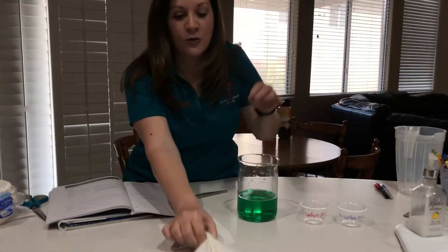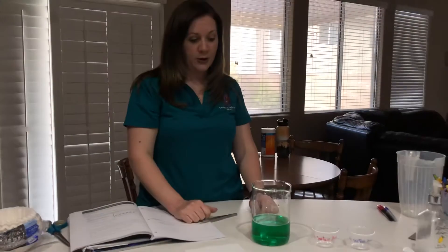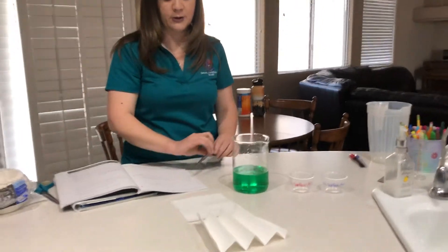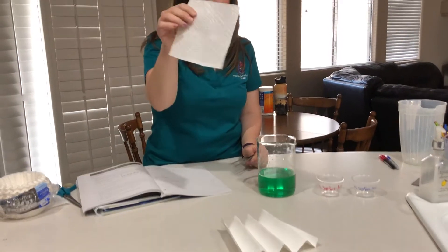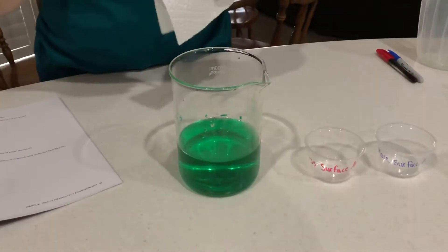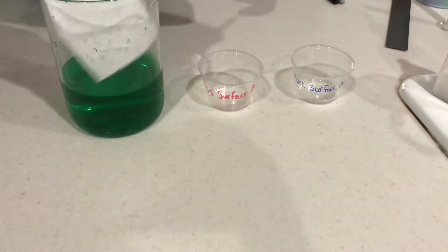So we're going to test which one of these paper towels can absorb more of our water. This is green water just so you can see it a little bit better. We're going to take our first paper towel, submerge it into the water, then pull it right back out and put the water into this cup.